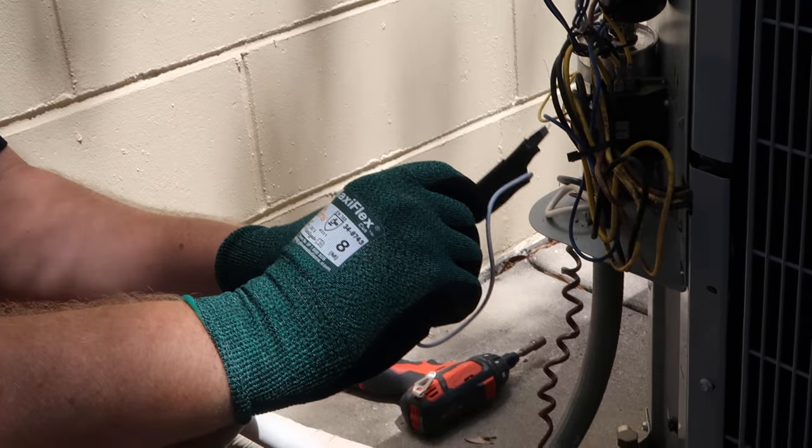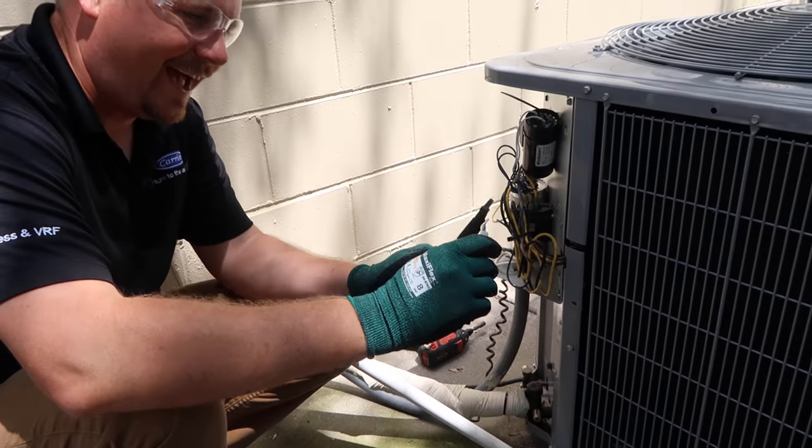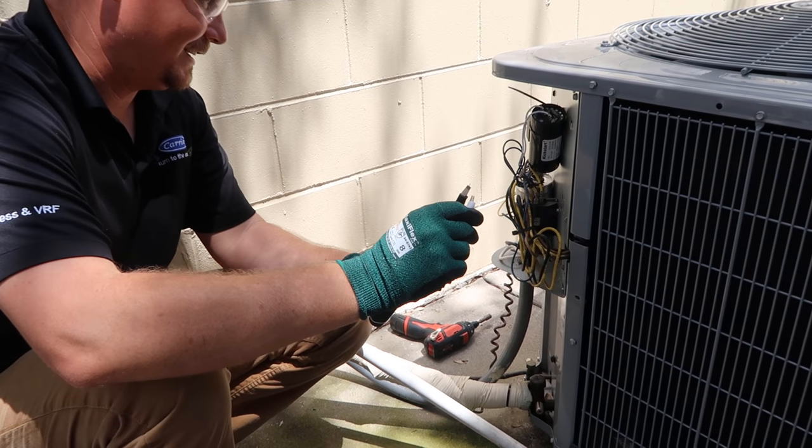Do most techs in the field do that? No, they don't. Have I always done this in my career? No, I haven't, but this is the technically correct way.